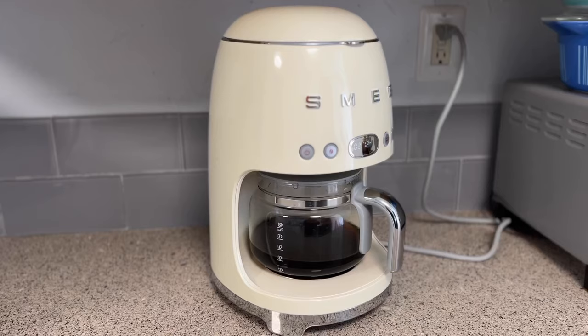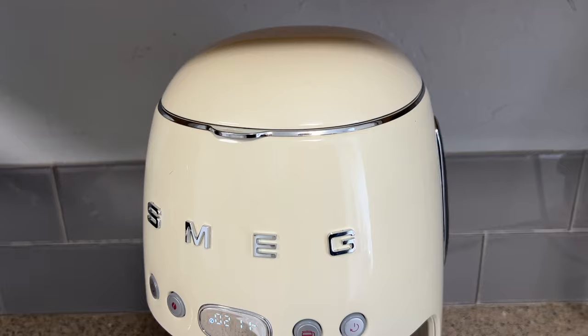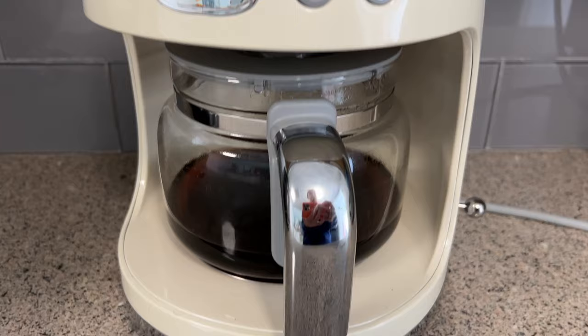One of the biggest disappointments for me is that there is only a one-hour time limit to keep your coffee hot. After that, the machine will automatically shut off. My old coffee maker allowed this setting to be changed from anywhere from one to three hours, and about two hours was the perfect balance of time for two of us to sip our way through the pot. Oddly, the keep-warm mode won't actually come on if you choose the half-pot setting or if you stop the brewing process before it's complete.